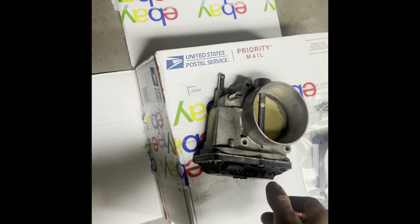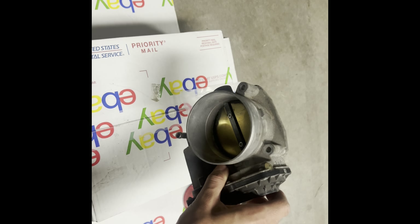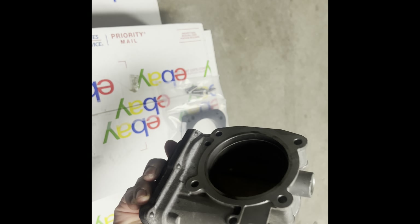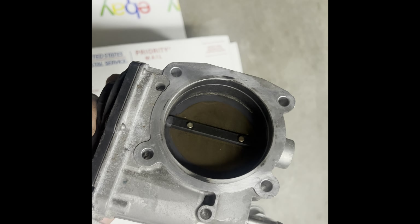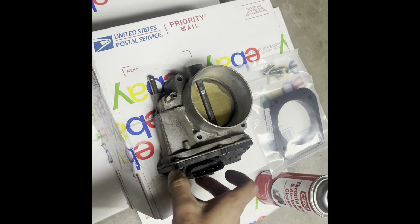What's up guys, I'm back with another video. Today we're going to do a Tundra throttle body install on the IS350. This came off a 2017 Tundra with 53,000 miles on it.